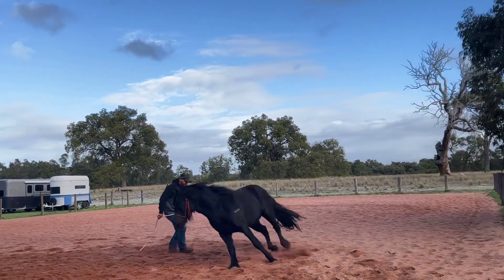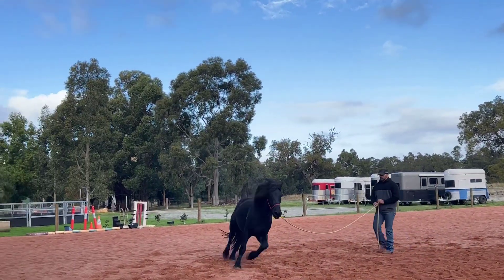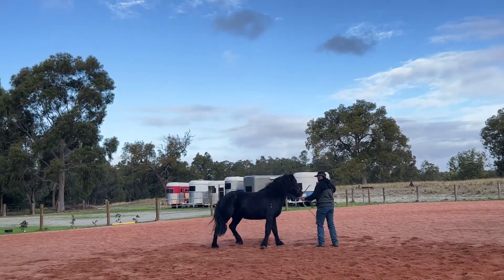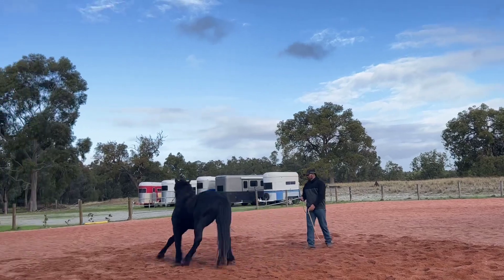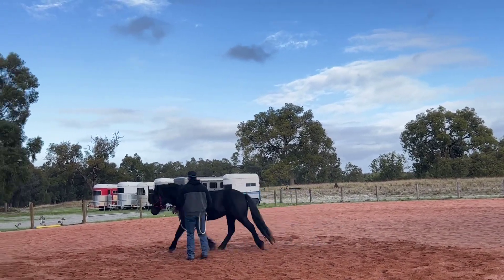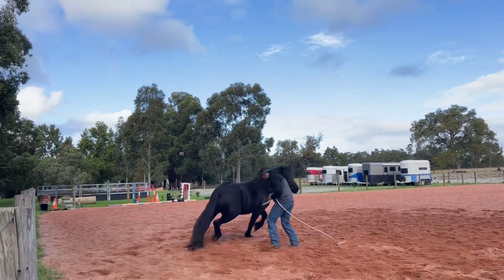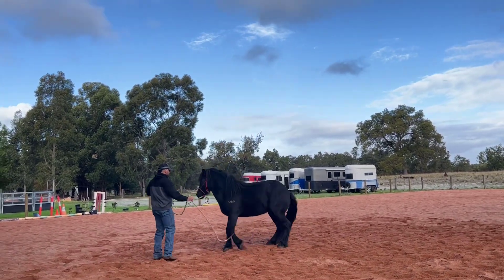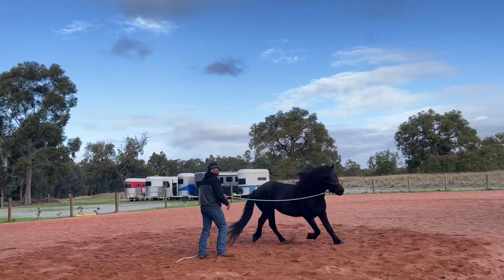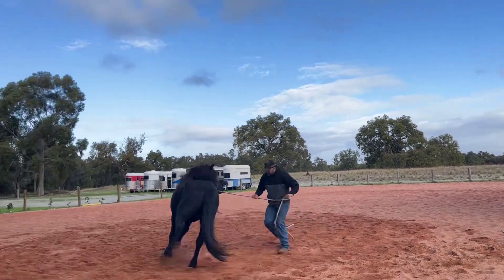I'm going to keep yielding that hindquarter and send him the other way. As soon as he hits the end of that lead — he's really snapping away — that's a bit better. He's going to speed up there, and when he goes to speed up I'm going to yield his hindquarters, because he's not making progress, he's not thinking. I want him to start thinking.